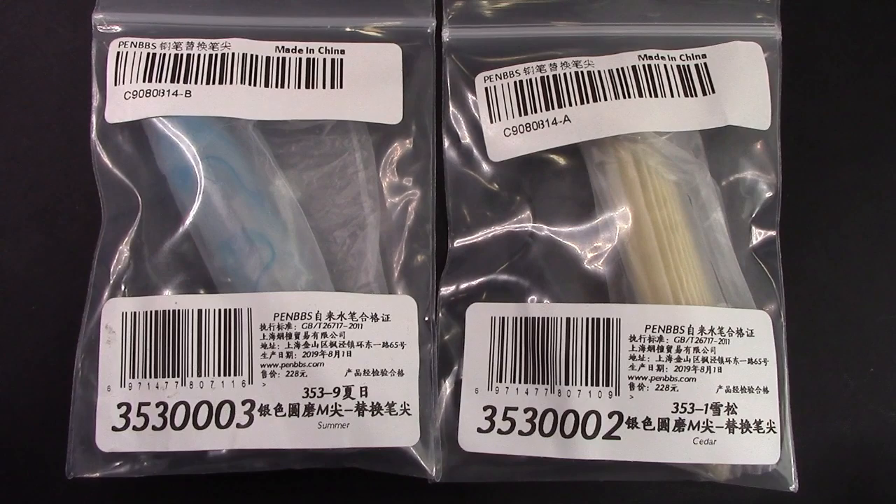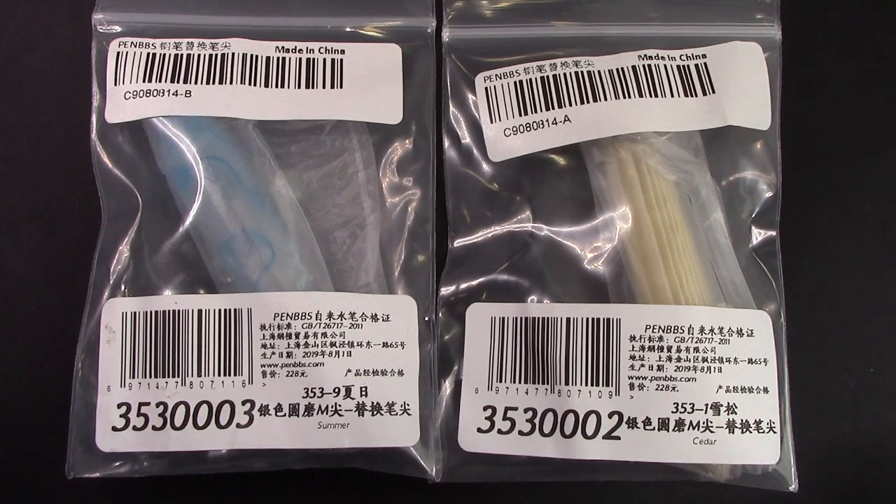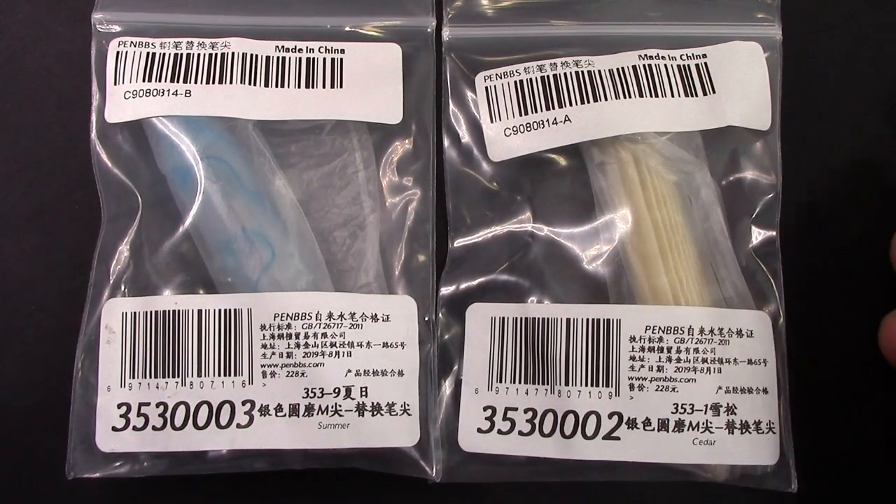So I searched eBay, I looked for bargains, and when I saw this auction I said I gotta get them. These are PennBBS spare nibs, done in that unique style that PennBBS does them in, and they're mediums — they're rounded mediums — so that right away said great, and the price was about half of what they normally are.